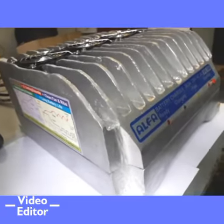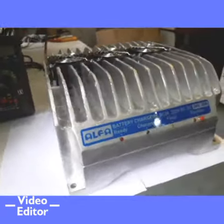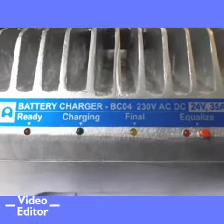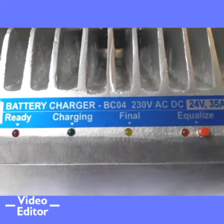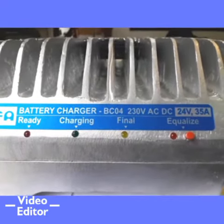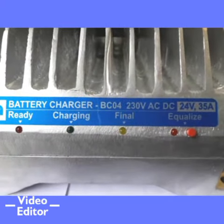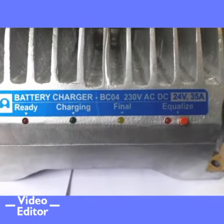As you can see, there are a total of 4 LEDs. Red LED indicates that the charger is in the on state. Blinking green indicates boost phase. Stable or steady green indicates absorption phase. Yellow LED indicates the final charge phase, and orange indicates the long equalization phase.